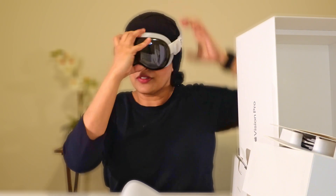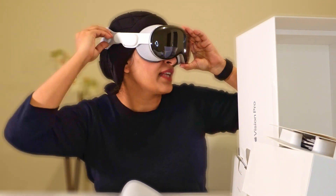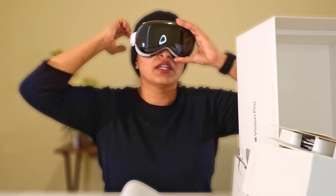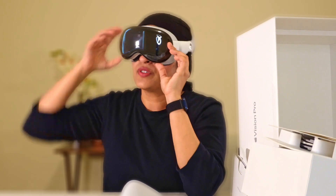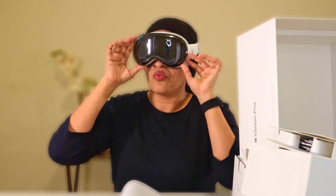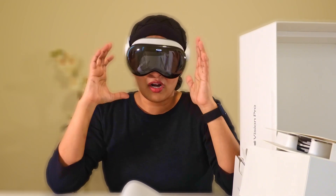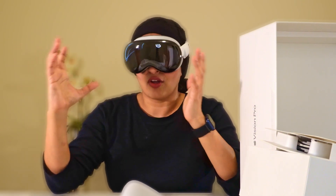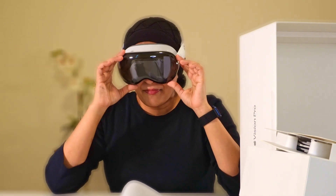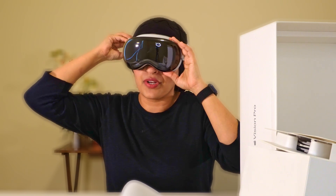I'm just going to put it on — I'm not going to turn it on, but I don't think I need to adjust anything. There's a dial on the right side that you can turn until it's tight enough for you. My initial impression is just the weight of this glass. After the demo, the possibilities are just like — this is game-changing technology for Apple itself. But obviously this is the first version, so they will be improving it. They really need to improve the weight on this — that's my initial complaint.